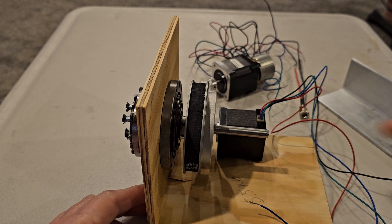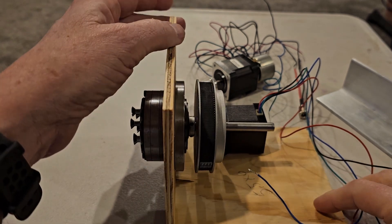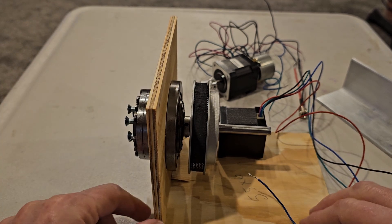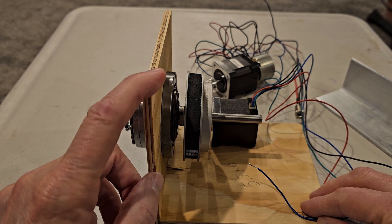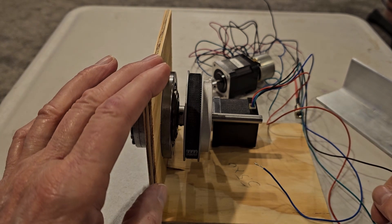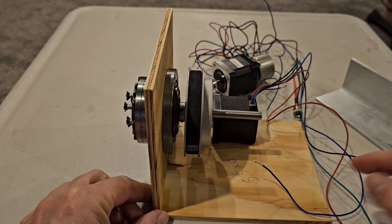Now with the DEC axis we'll be using the stepper without the brake on it. Instead of a six-inch cube, on the RA axis I think I'll have probably about a five by five inch cube, and on the DEC side I'll have probably a five by four and a quarter inch. We'll continue mocking this up and follow along from there.